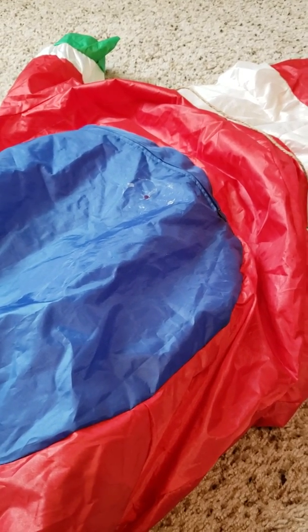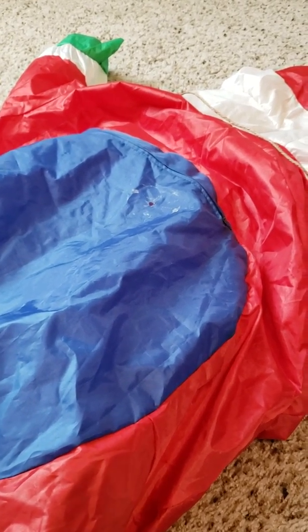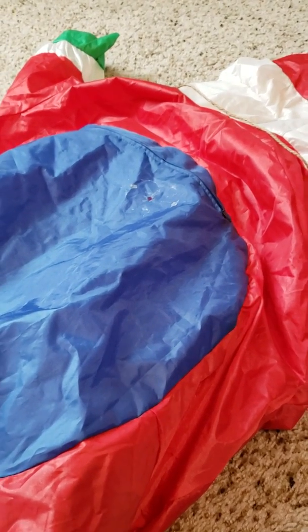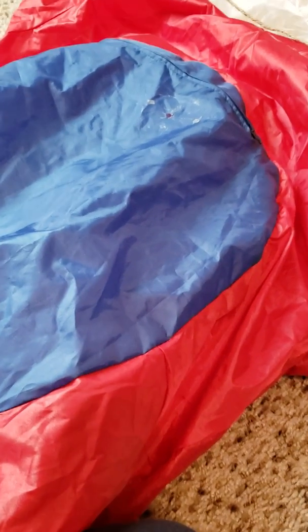Hey guys, today I'm going to be doing a how-to video on how to fix your Christmas inflatable, or any kind of season inflatable. So you can tell it's my Santa's snow group and I don't know what happened to it, but it had a hole in it. Let me zoom in — it has a hole in it. Those white things are because we used tape, but the tape got onto the inflatable. So let's get into the video.